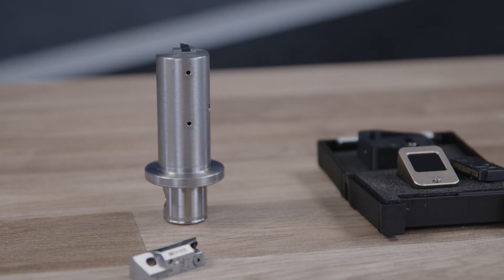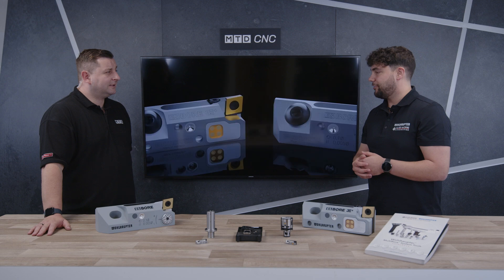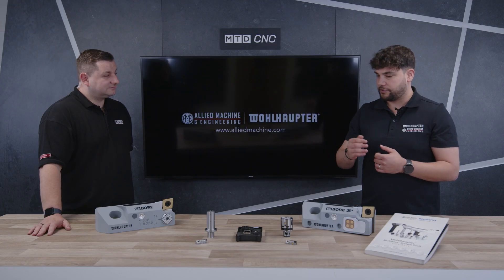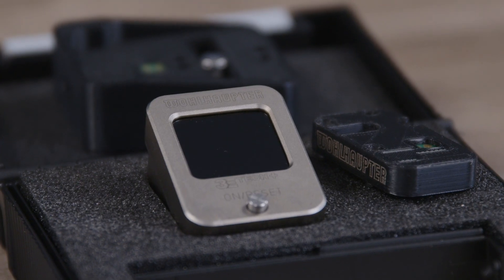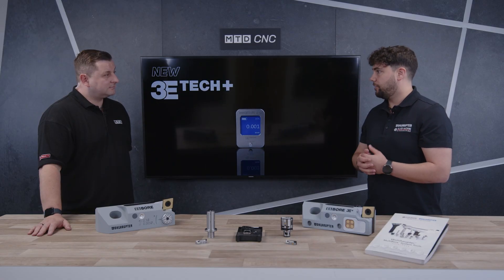Can you give me a little insight into your product range and what you brought with you today? Sure — our range for fine boring tools starts at 0.4 millimeter diameter up to 3255 millimeter diameter. We also do bigger ones in specials, but today I brought two of our new products: the digital display, the second generation 3e tech plus, and our new cartridges for special step boring bars.